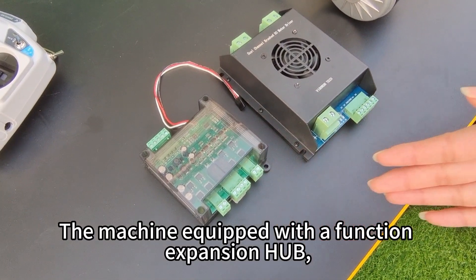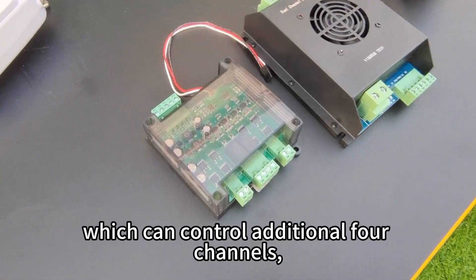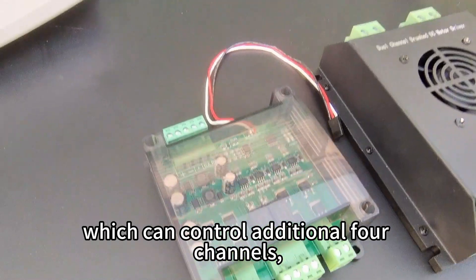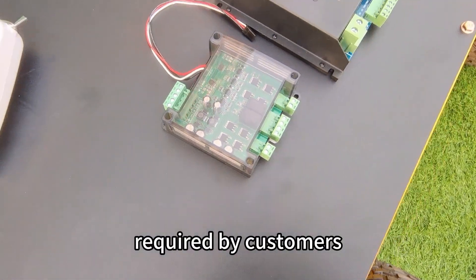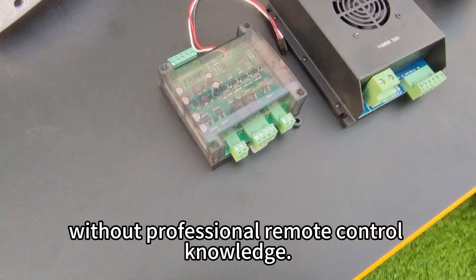The machine comes equipped with a function expansion hub, which can control an additional 4 channels. It can easily control and expand other functions required by customers without professional remote control knowledge.